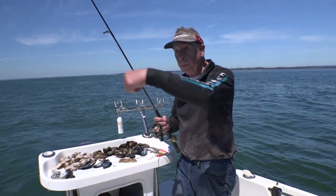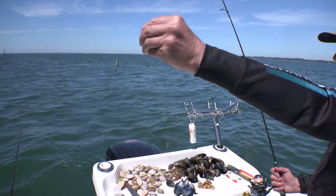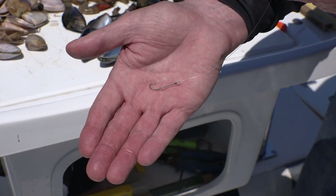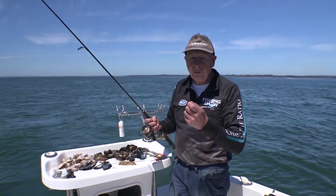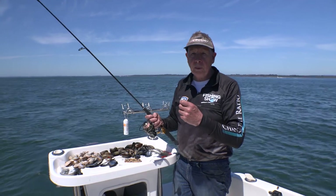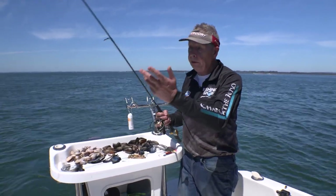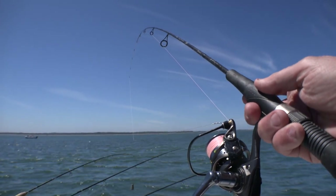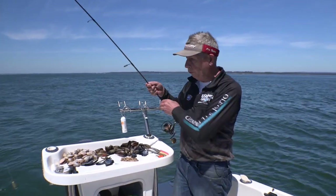Then just a simple Paternoster with a nice long drop, 8 to 10 pound mono, a long shank bait holder hook — can either be a 6 to 8, maybe a 10 if they're smaller fish, maybe a size 4 if they're larger fish. And just a simple dropper for your sinker, so as the tide varies you can simply change the weight of your sinker as the tide gets up and drops off.